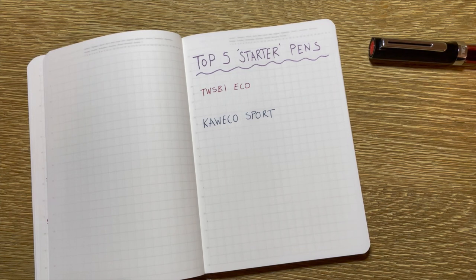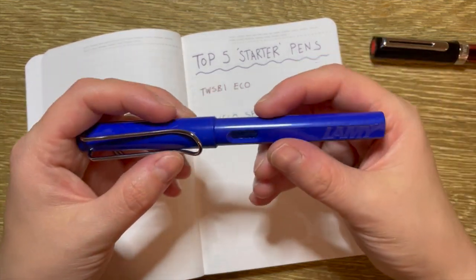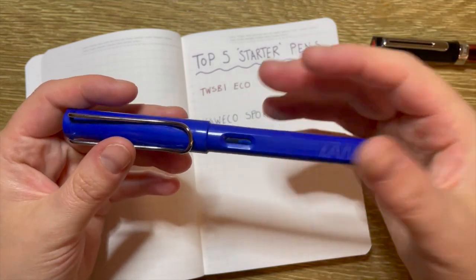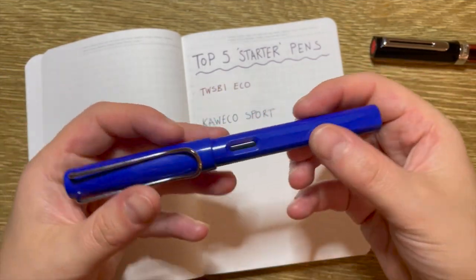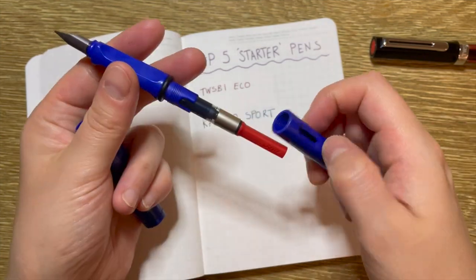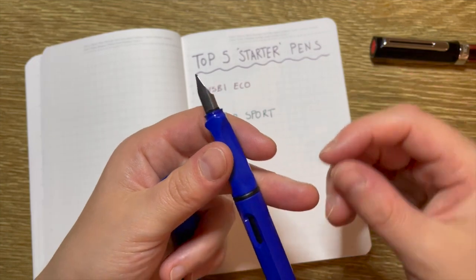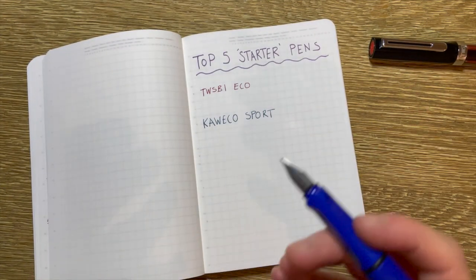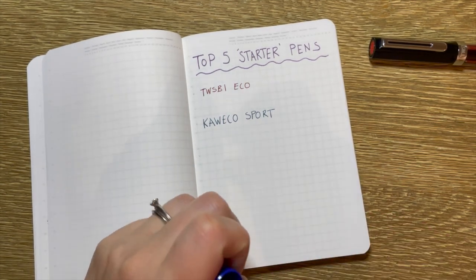Coming in third place is another German brand — Lamy, and specifically the Lamy Safari, because it's at a lower price point compared to something like the All-Star. This pen is cartridge or cartridge-converter — it's just easy, uncomplicated. And for when you're starting out, I think that's what you want. The cartridges are really easy to put in, and I have a converter in here at the moment, also really easy to put in. All the Lamy nibs are interchangeable, and actually changing them I found to be quite simple. So as a newbie, if you're wanting to test out different nib sizes, you really can't mess up changing that nib — it's like a slide on, slide off. That was a big plus for me.